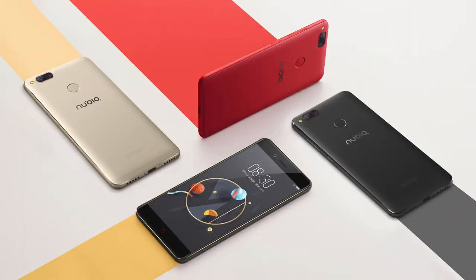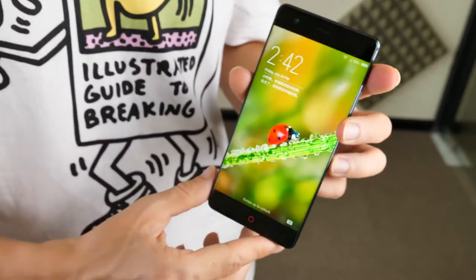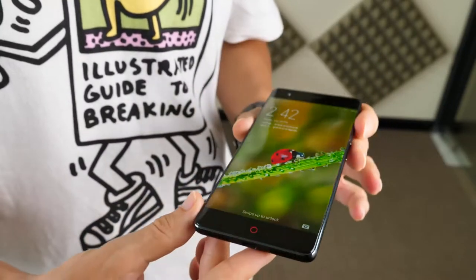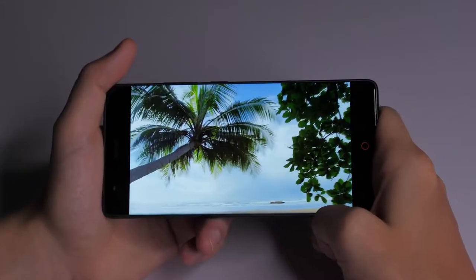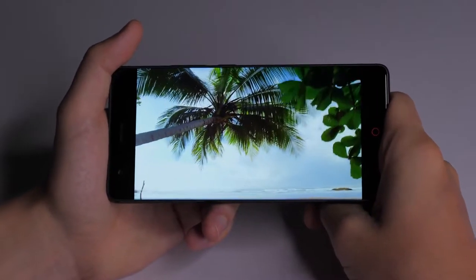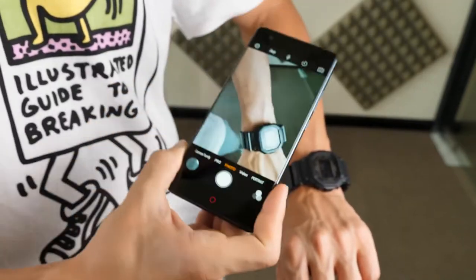In terms of phone colour, there's a decent amount of choice — you can choose between blue, red, black, gold, or black with gold. The 1080p full HD screen shows a good degree of colour contrast and sharpness. It's large enough to watch videos and play games comfortably, and here you can see the sort of quality you can expect from the Z17's display.